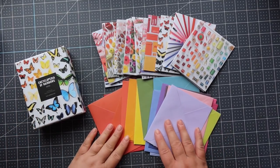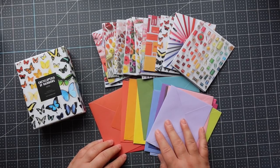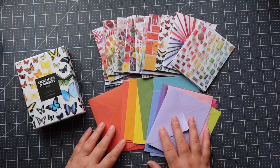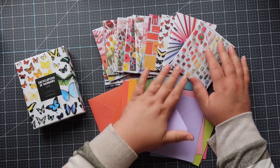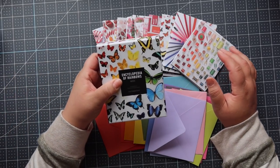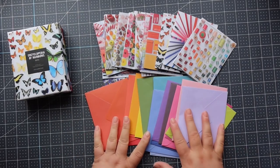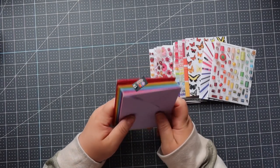I wanted to do something creative with these instead of just using them as cards and envelopes, so I wanted to make some mini albums. I hope that you will stick around and watch the tutorial. I'm going to put one of these together and I think you can get pretty much two albums out of everything here — you can even get three. You get 20 cards and envelopes, so I think I'm just going to jump right into the tutorial today. Let's get started.